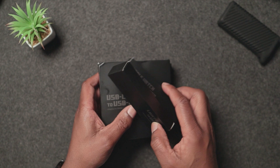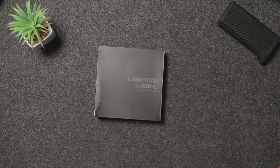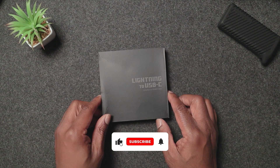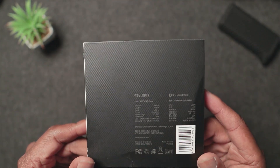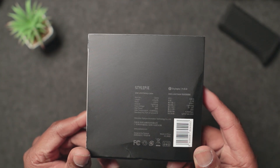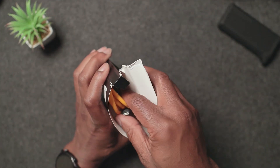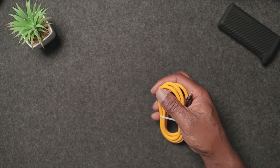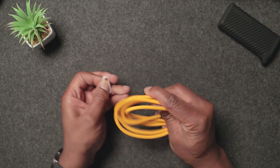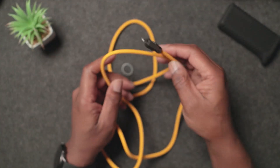Let's have a look at the lightning to USB-C cable. This is the lightning to USB-C cable they sent me — it's by a company called Steelypie, a startup company I've dealt with before. Let's just have a look inside. This is the cable — let me just put that box to one side.